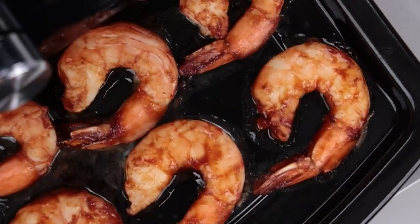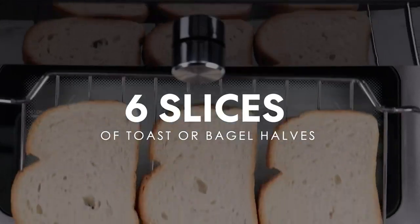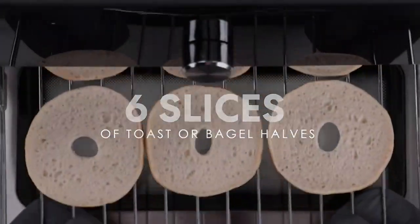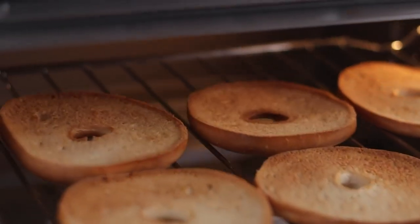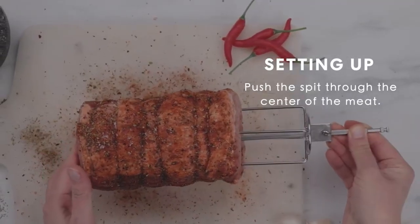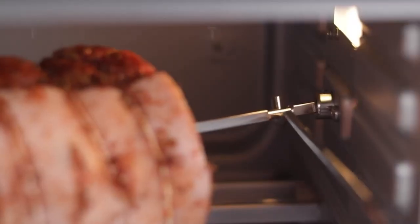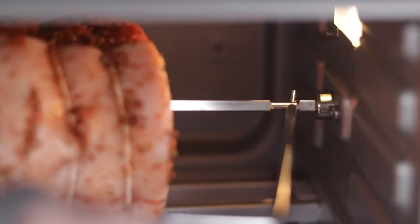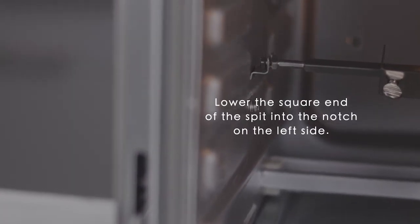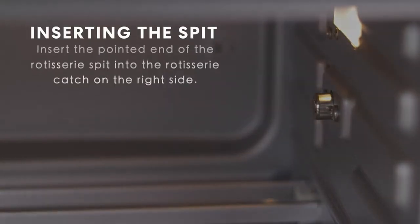The Instant Omni Plus 18L, a 14-in-1 air fryer toaster oven, paves the way for an easy feast. With a status bar, automatic reminders, and an app featuring instructional recipes, it's suitable for people who are all about convenience, smart technologies, and overall efficiency at a good price. As proof of good design, the accessories fit perfectly, minimizing inconvenience and the danger of electric shocks. The oven comes with a rotisserie kit and an air fryer basket.